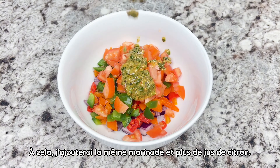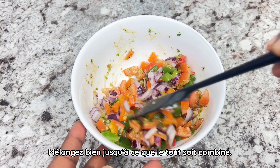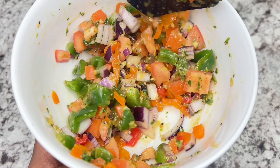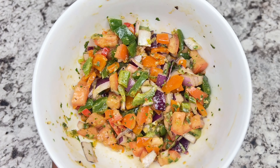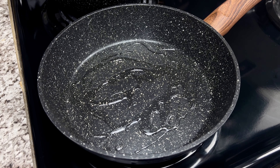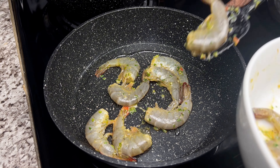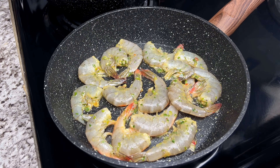We will use tilapia as the fish — it's already cleaned. As usual, don't forget to make some small incisions in your fish to allow the marinade and seasoning to reach inside. Once it's well marinated, set that aside. For the shrimp, I will use raw shrimp, not cooked, and marinate it as well using the same marinade we used for the fish.